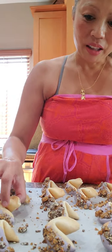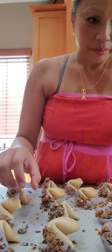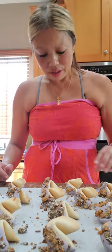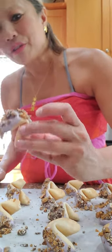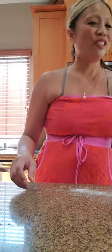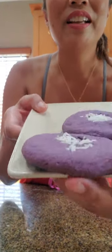Let me see if I can pick one of these fortune cookies up without ruining it. Here's one I can bring up close. There you go — and that is your cashew roca on top. And one last look at our ube sugar cookies. Your friends will think you spent so much time, but you really, really didn't.